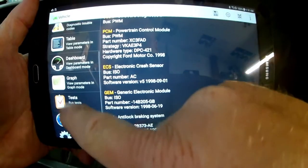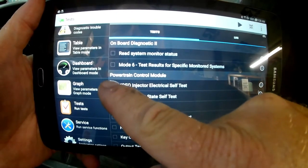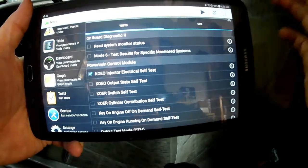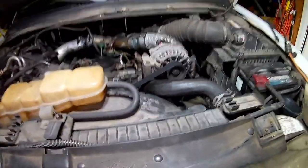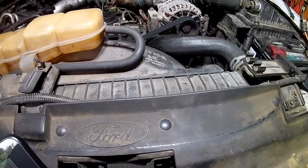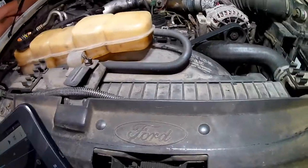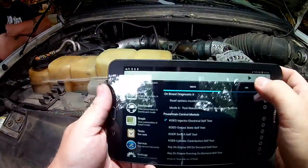Let's go to Tests and select the key-on engine-off injector electrical self test. What this is going to do is buzz all the injectors first and then buzz them one at a time. What we're listening for is a nice, healthy, crisp rattle. A muffled rattle indicates an injector that's not real happy. Let's do it.